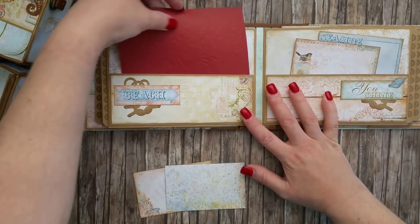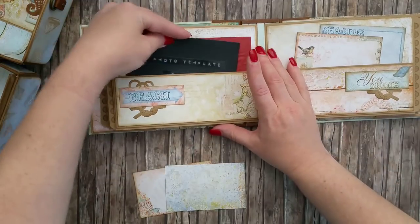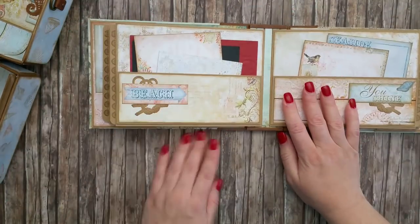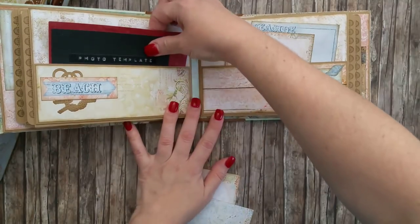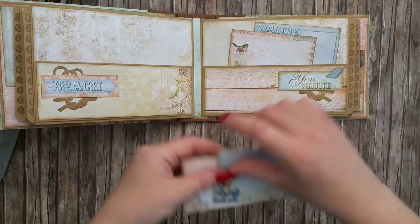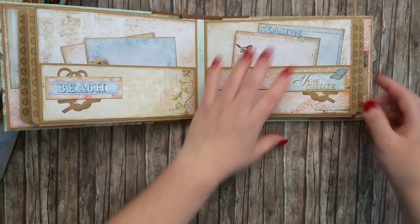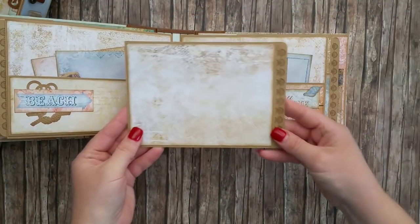Then we have two horizontal pockets with more space for either pictures, tags, or both. This is how I embellished the pockets — pretty simple, with some cutouts from the paper collection and a few die-cut pieces, once again from La La Land Crafts.